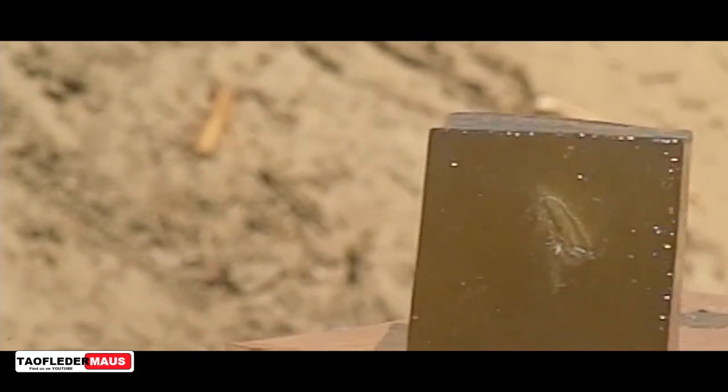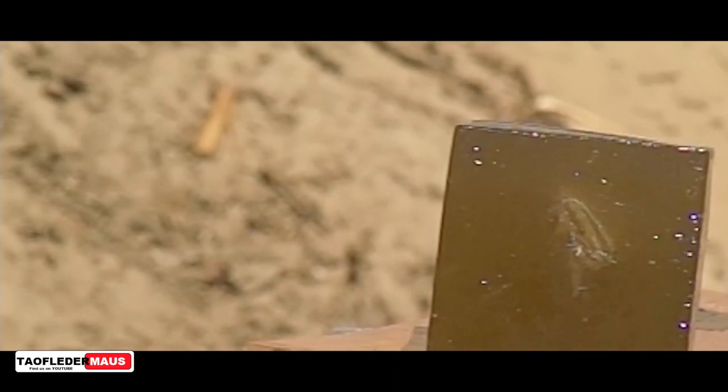But we have a lot of faith in the future designs that Tim is coming up with. Some of them kind of resemble a foster slug or an air rifle pellet. And I can't wait to test out the titanium slugs — those are just amazing.